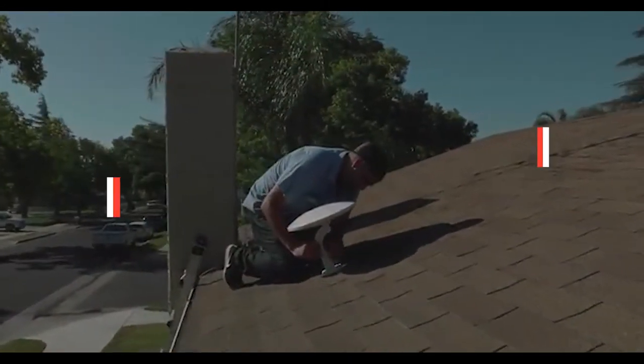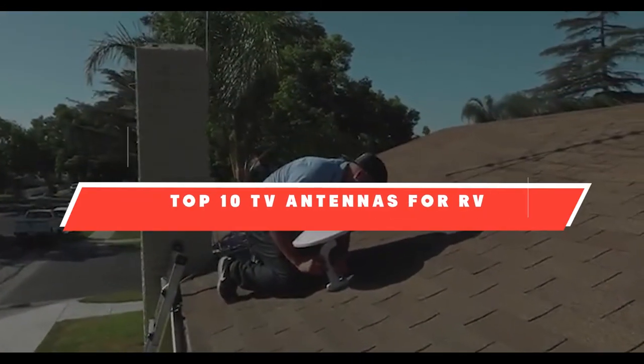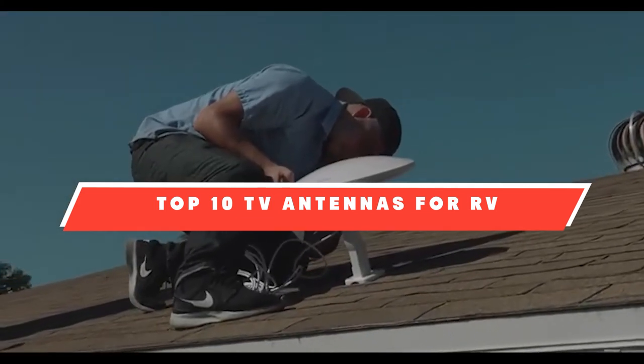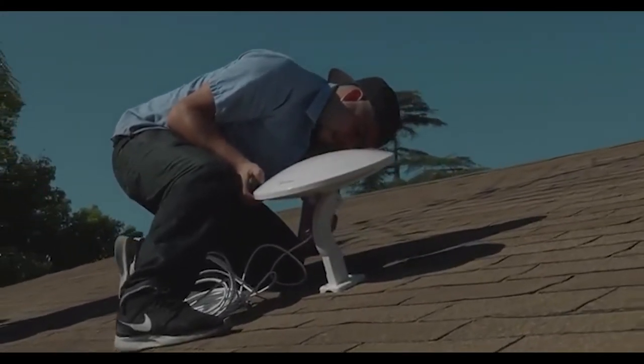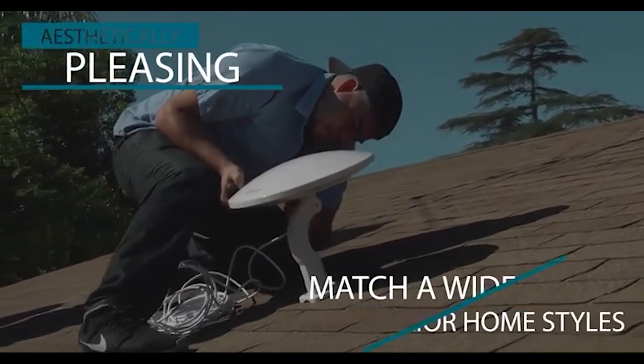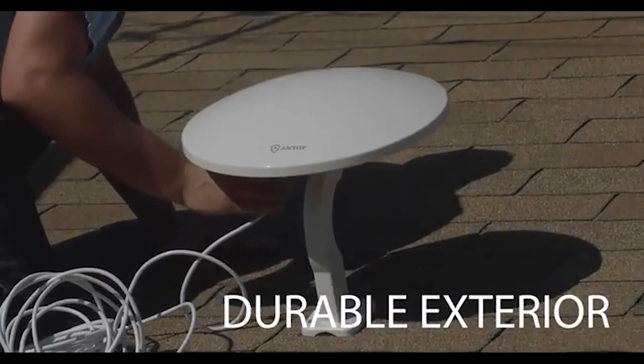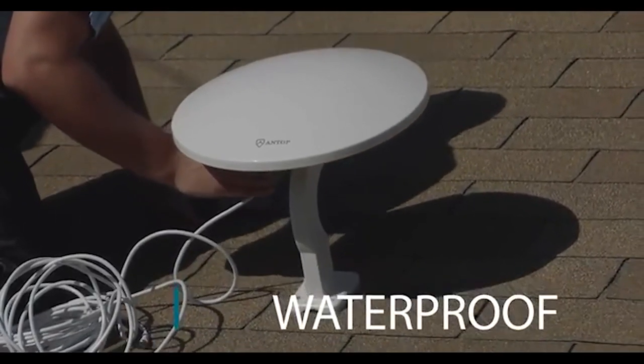If you're looking for the best TV antennas for RV, here's a list you must see. We made this list based on our personal preference and sorted it based on their features, prices, quality, durability, and reputation of the manufacturers. Also, we've included options for every type of customer. So let's get started.